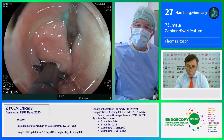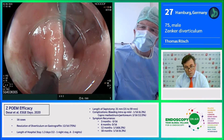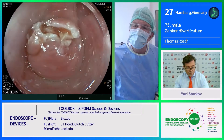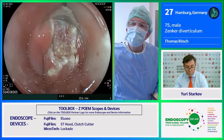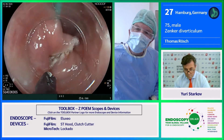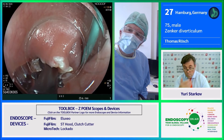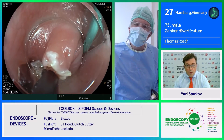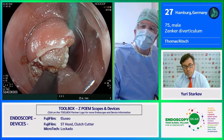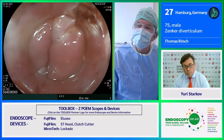We close again and work to achieve a stable position — open and close. With the help of the cap, we go deeper and deeper and continue with the septotomy. Nice overview. We check where we are, going into the diverticulum to see how far we've progressed.